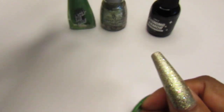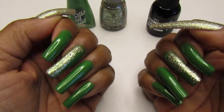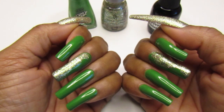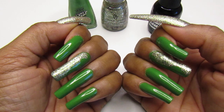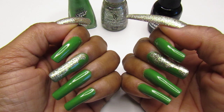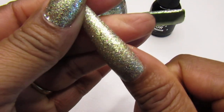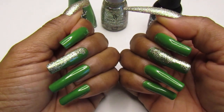I topped it off with the Orly Shining Armor. Now about the thumb — I know you guys are gonna see this on Tuesday too. I had to take off the nail on my thumb because it had new growth, so I was going through my other nails and I got tired of putting on that other nail.